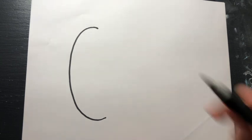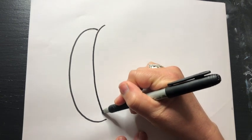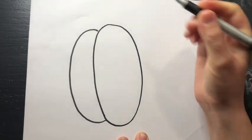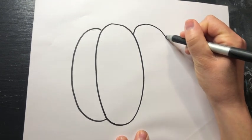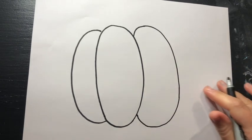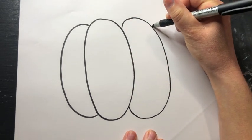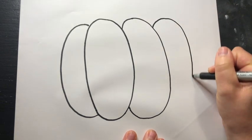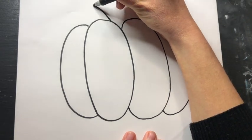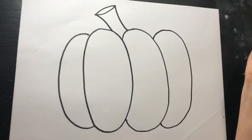We are going to start off by drawing like a letter C. A pumpkin is not perfectly round — they have bumps and they have sections. Right next to that C we are going to draw an oval, and then we are going to connect another C-type oval but going backwards the other way. If you think you might need another section, go ahead and connect one more. Then you can do your stem — I usually do my stem kind of like this so it looks a little bit more 3D.